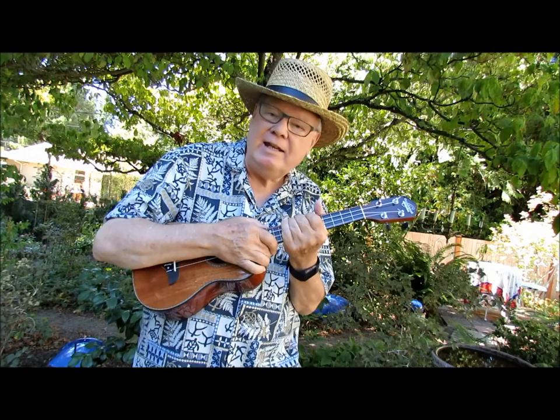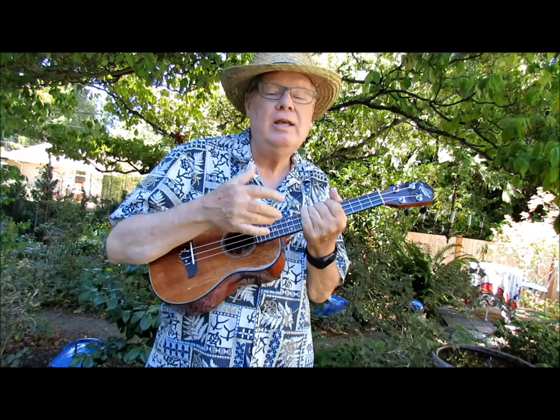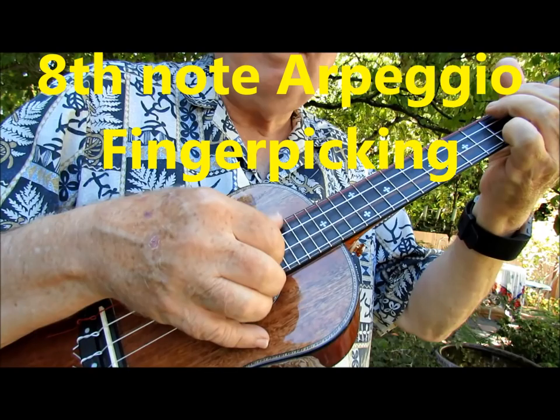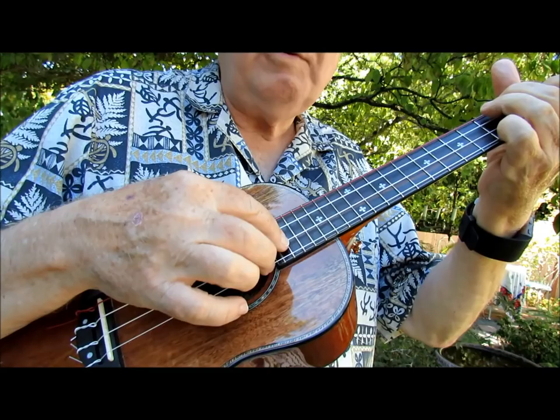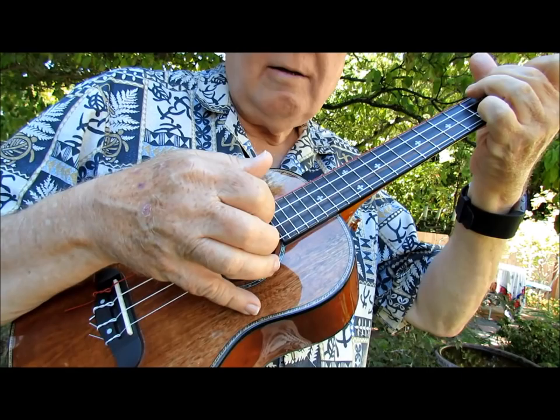Here's the progression with 8th notes in an arpeggio pattern. You can do other arpeggios — this is just one I've configured for this, but make up your own. You can do it in 16th notes, double the notes. With the 8th note arpeggio pattern, I'm starting with my thumb on the fourth string. The index finger always plays the second string, and the middle finger always plays the first string. The thumb alternates between the fourth and the third. So on the very first 8th note, I take the thumb, index and middle finger and do a little pinch chord — a little roll, actually.